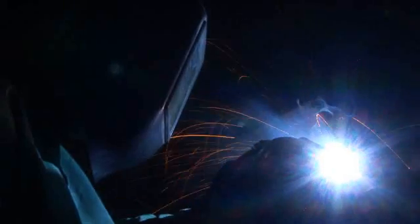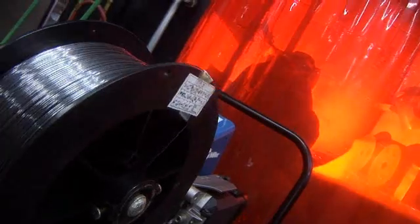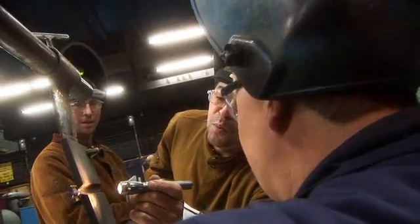There's definitely different techniques that you have to learn and there's different styles that you have to learn. Stick welding is a welding process that uses a consumable electrode. MIG actually stands for magnesium inert gas, commonly called wire welding. TIG stands for tungsten inert gas and you have a non-consumable tungsten rod that's used for more fine pieces.